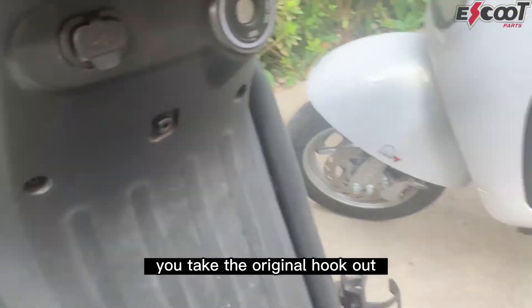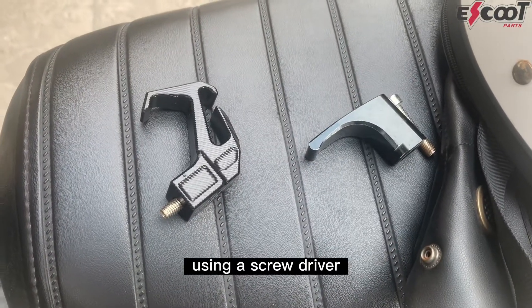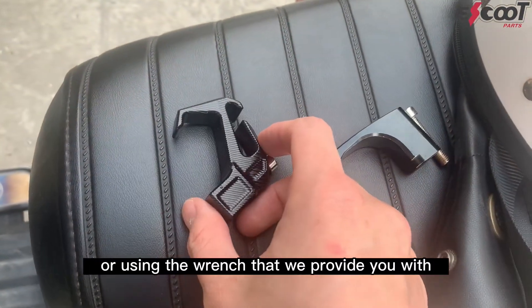If you want to install it, it's very easy — you take the original hook out and you just screw it in using a screwdriver or the wrench that we provide you with.